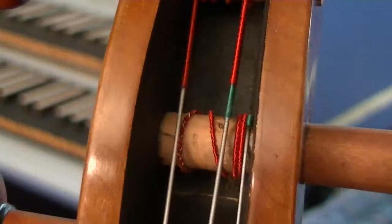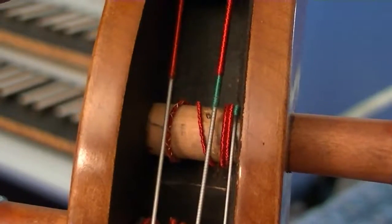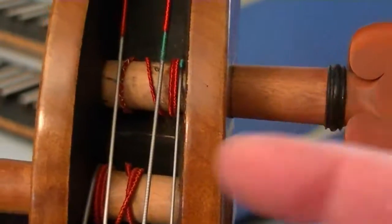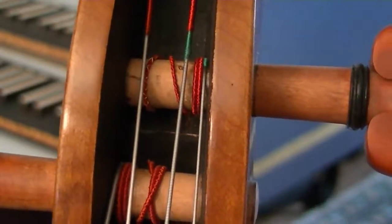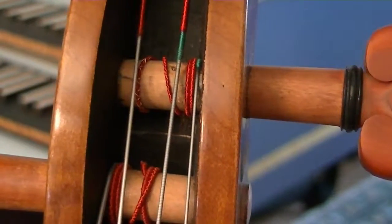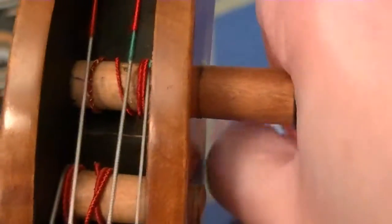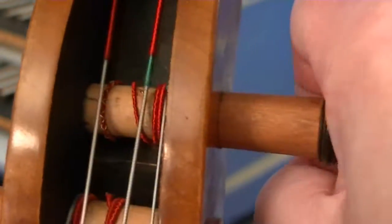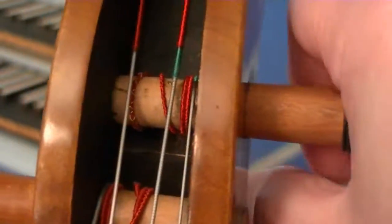We still need to increase the tension so that it comes up to the correct pitch. As you're tightening it, always remember to exert pressure into the peg hole. Remember that friction is the only thing that's keeping it in place. So make sure you are exerting pressure into the peg box as you're turning it.